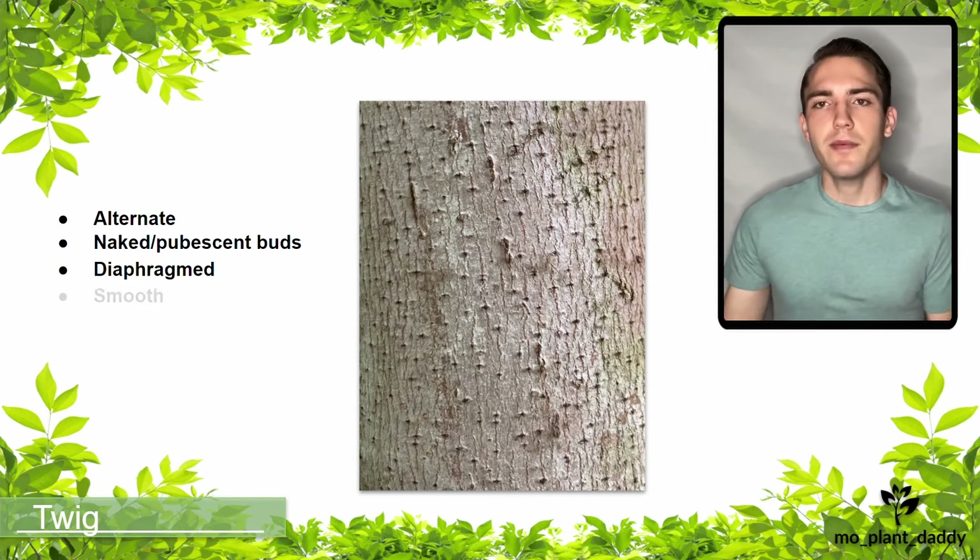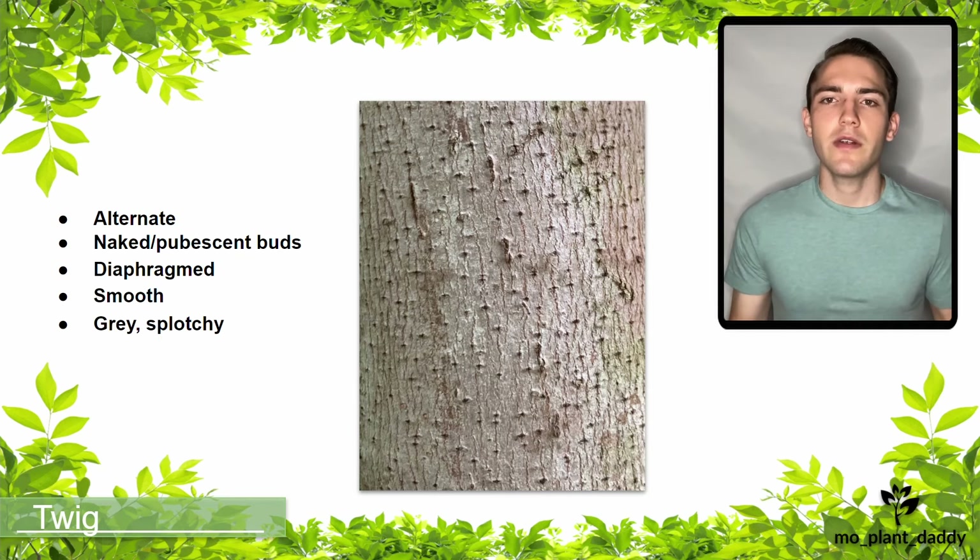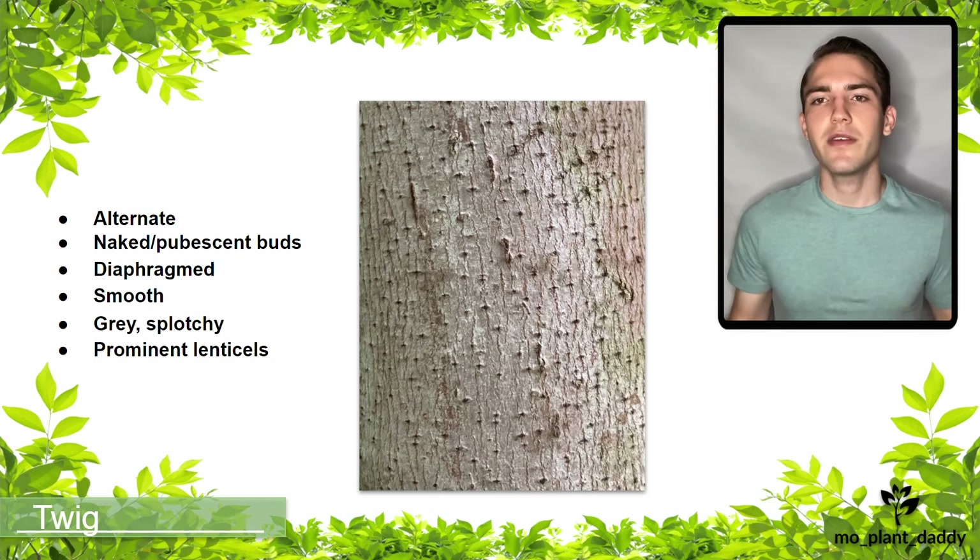The bark of a pawpaw is smooth gray with some splotches and also has some very prominent lenticels. The lenticels are those tiny holes on the bark.